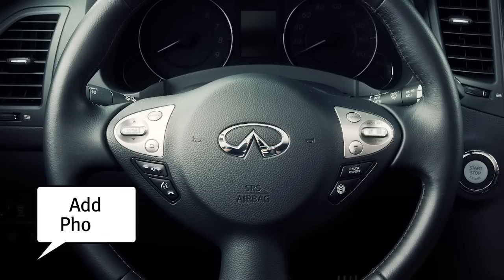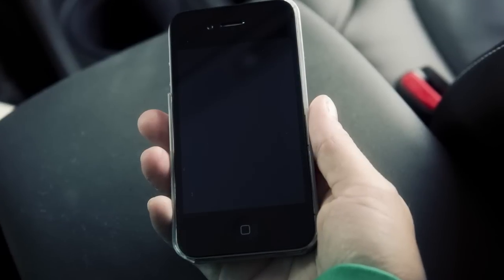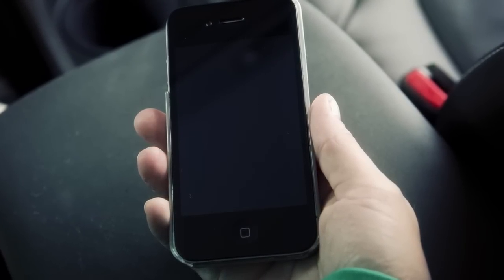At that point, say "add phone." Your command will be acknowledged and you will then be asked to start the connecting procedure from the phone handset.